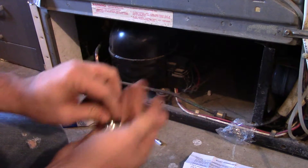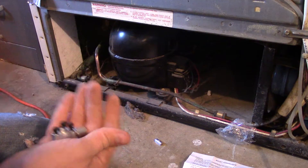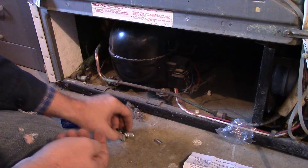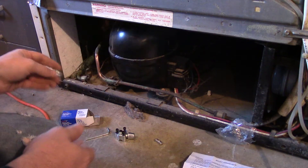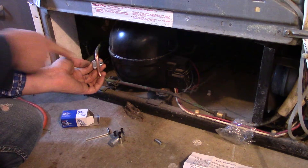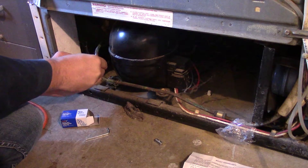I'm going to go ahead and attach it to this refrigeration line. If you can't see, I've cleaned it with sanding cloth — this sanding cloth is going to prevent leaking refrigerant so we don't have an issue. I'm going to take our connectors and put the back side on here, and I want to have our connector on this side for the refrigerant so it's easy access.